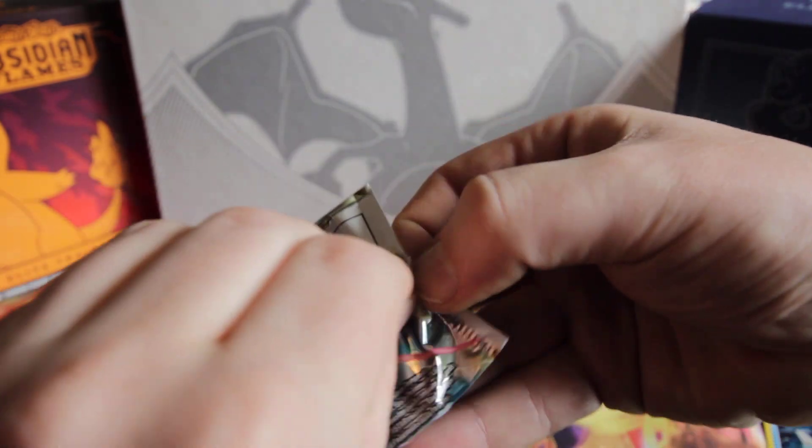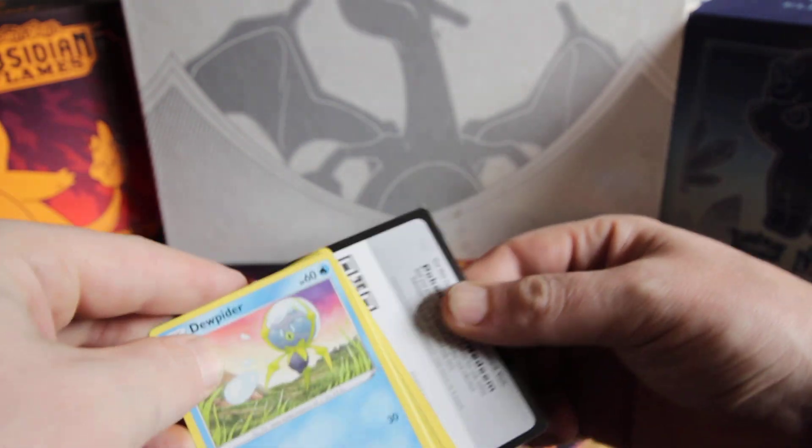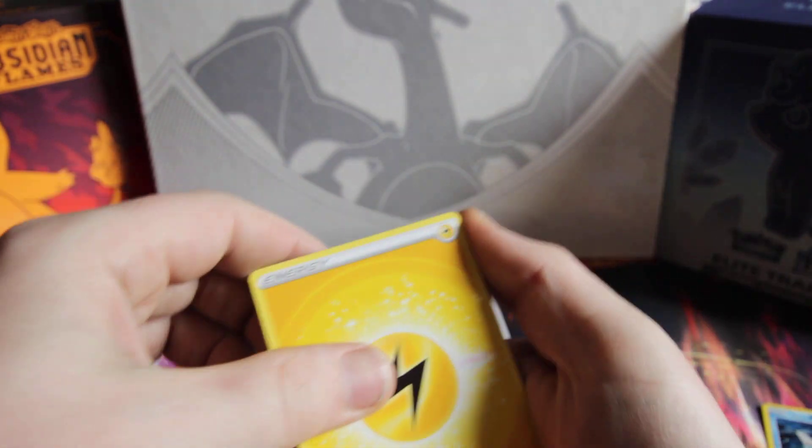Here is this Silver Tempest pack. Let's hope it's loaded as well. There's the code card for you wonderful people. Let's see what we got on this one.